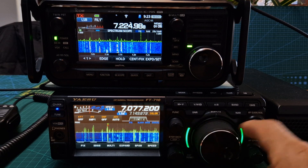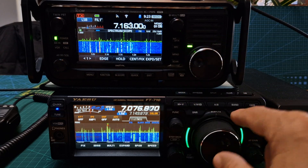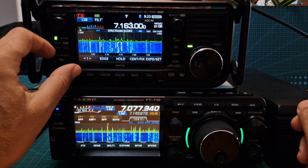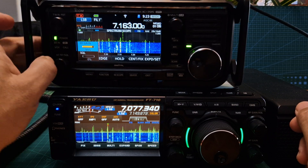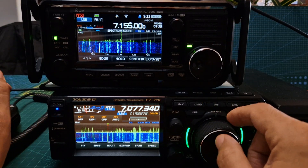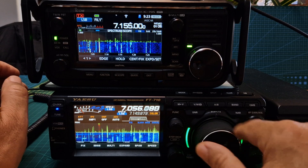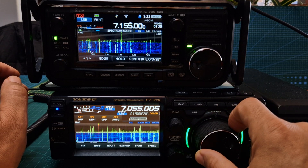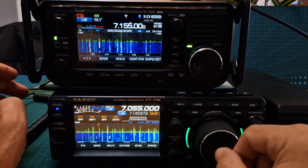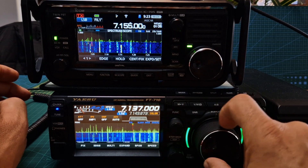VFO knob-wise, I would say that the VFO interaction is very similar. What ICOM have done with the volume on the 705 is that they've made it AF, RF and squelch, and when you push the button you get different functions. So there's the volume. That's the 705.